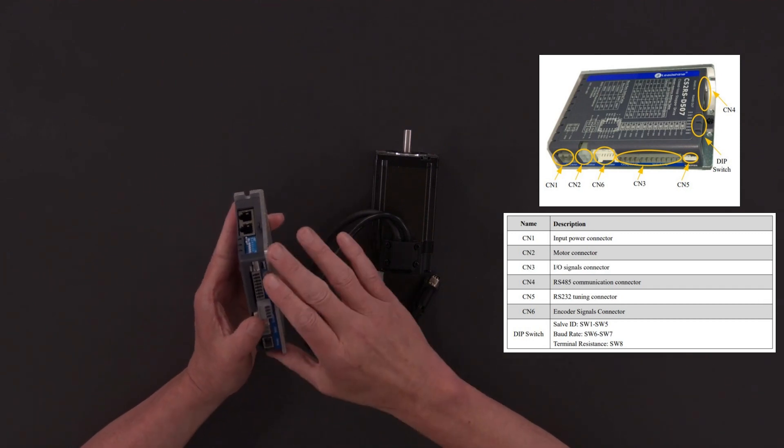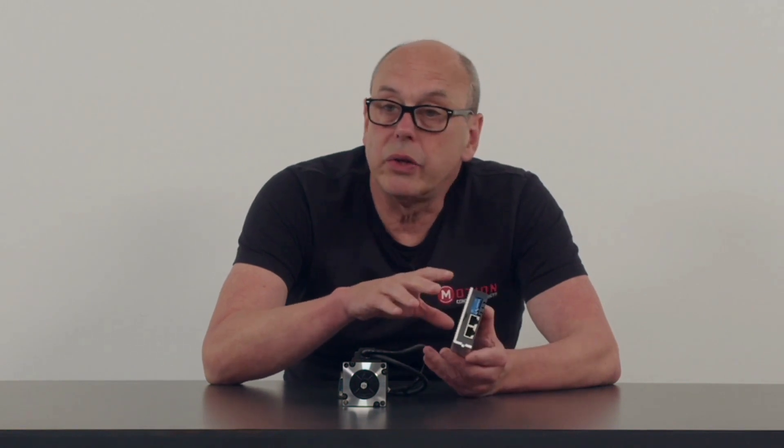It can be pre-programmed to have 16 unique positions on board, and you can access those positions either via the digital IO or via the Modbus interface. This means you can set up a small set of sequences and a number of given moves, then call those sequences either from a simple digital input or via the Modbus interface via RS485. So you've got a very contained low-cost positioning system without the need for a high-end controller.